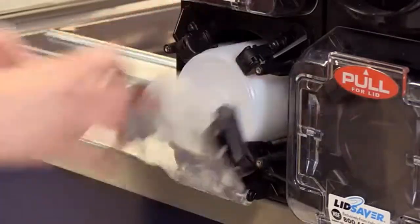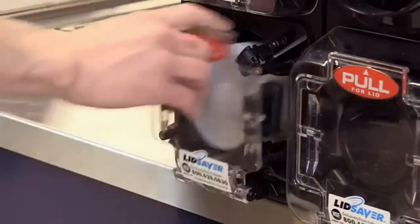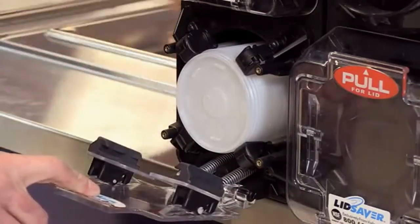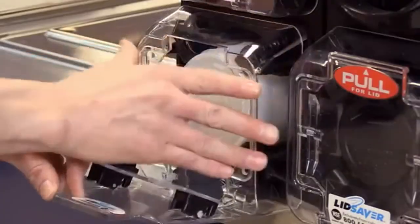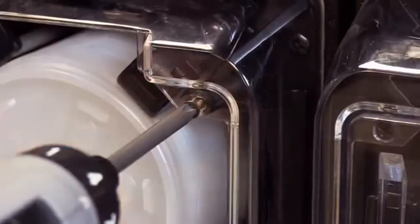If everything seems alright at this point, you can put the housing back on and reattach it using the four Phillips head screws.